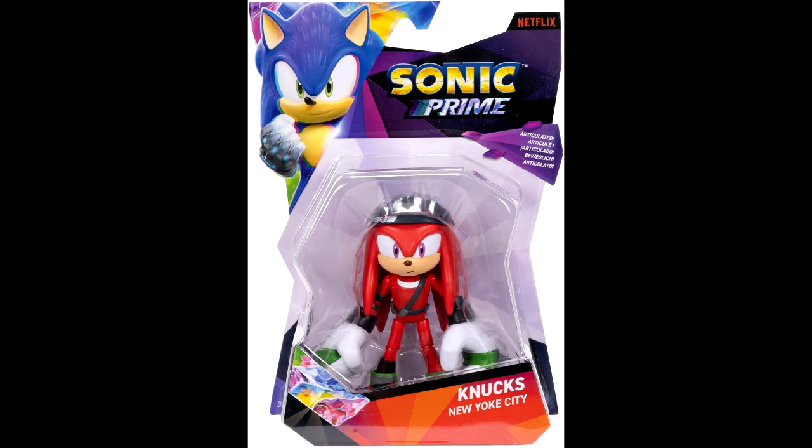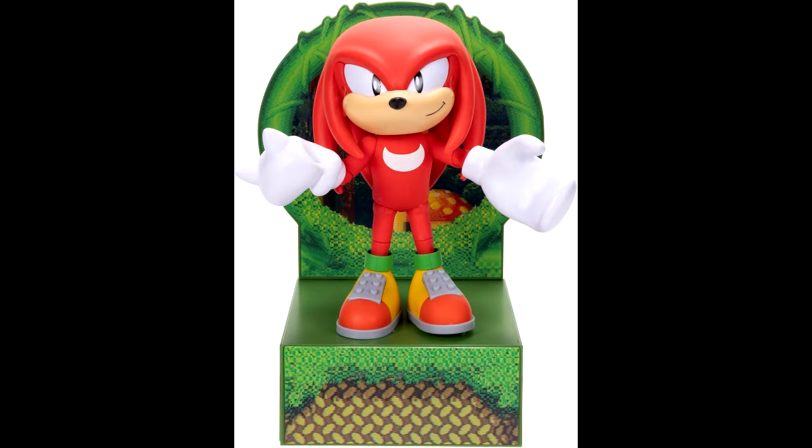Let me know your thoughts on the new Jakks Pacific Collectors Edition Classic Knuckles figure, along with the movie Knuckles statue by First Four Figures and the TV series trailer. Thank you all so much for watching — I hope you enjoyed the video. Take care, my friends.